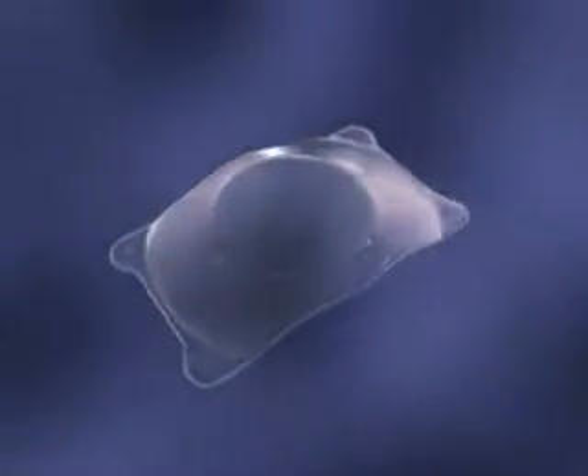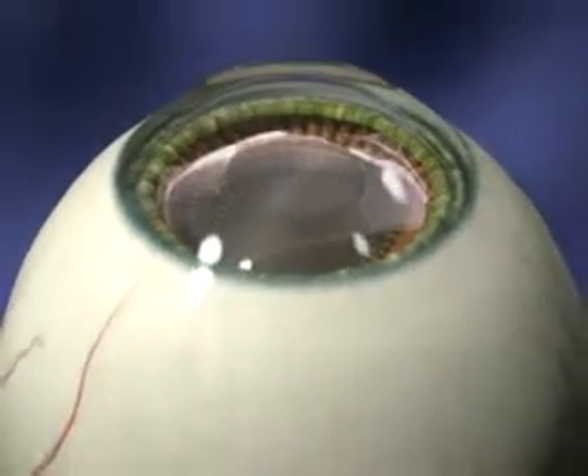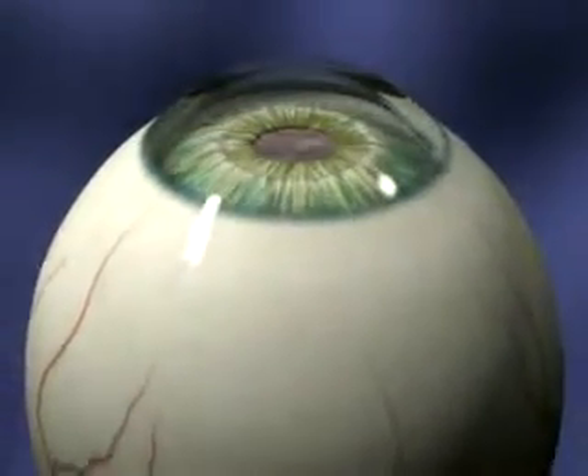This chapter will provide an animated guide to implanting the STAR-VISION Surgical Implantable Contact Lens, or ICL. Remember, in cataract surgery, the crystalline lens is removed. In ICL surgery, the crystalline lens is preserved.